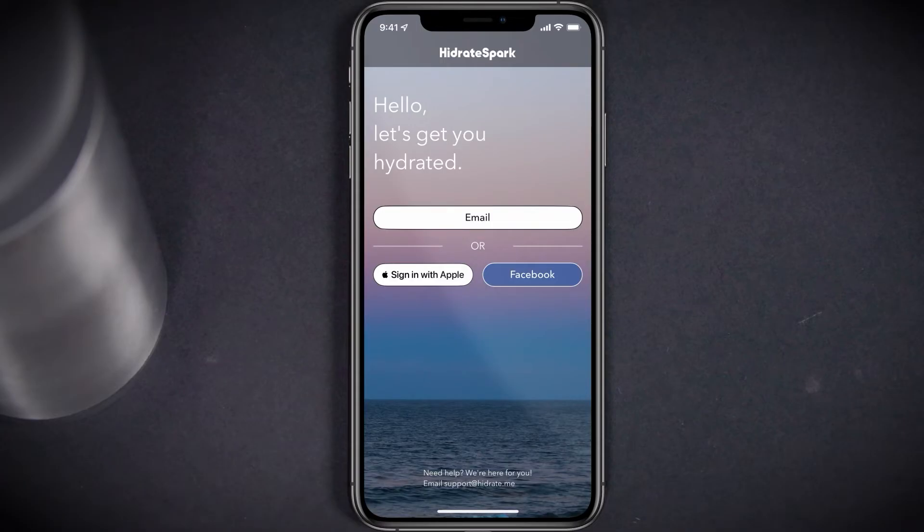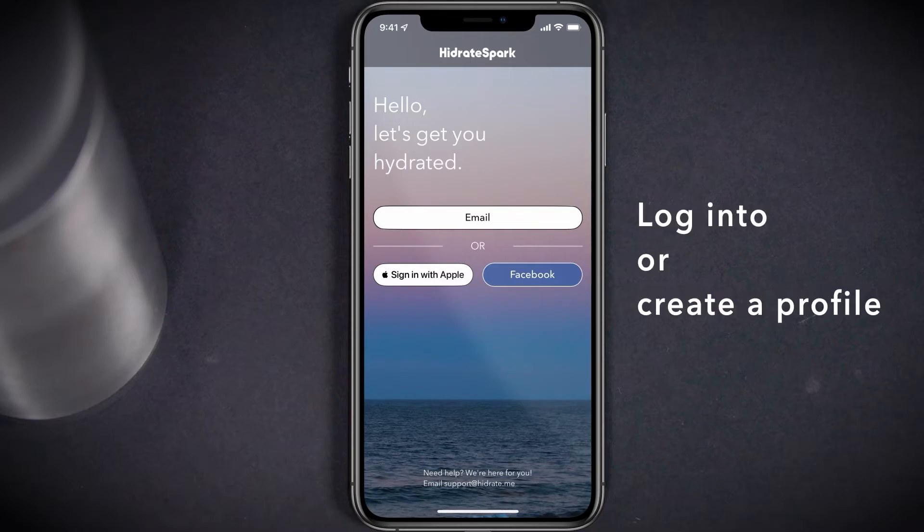When launching the app for the first time, you will be prompted to log into an existing Hydrate account or create a new profile. You can create a profile using your email, your Apple ID, or your Facebook login. Select any of these options and follow the on-screen prompts to create your Hydrate profile.